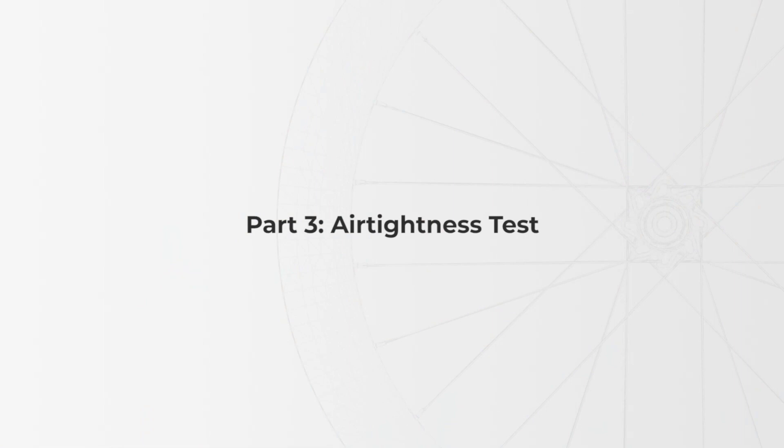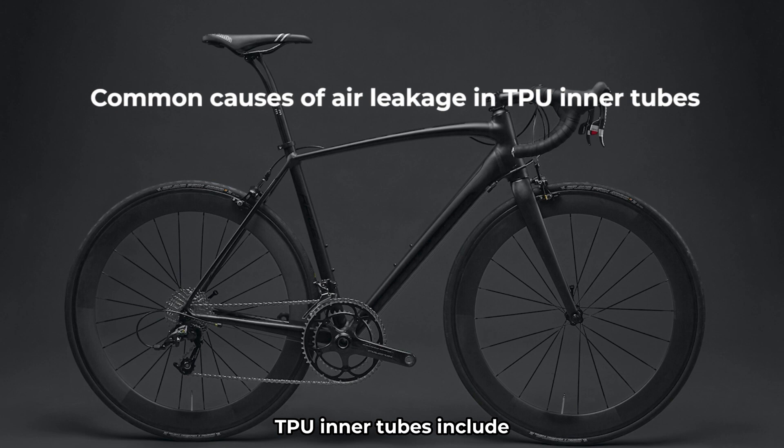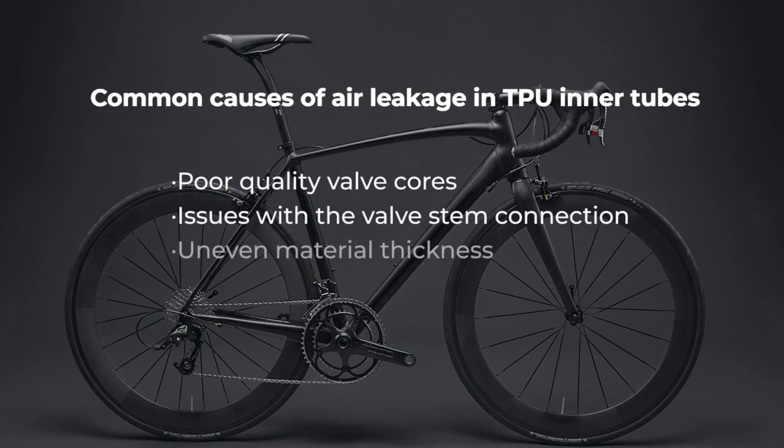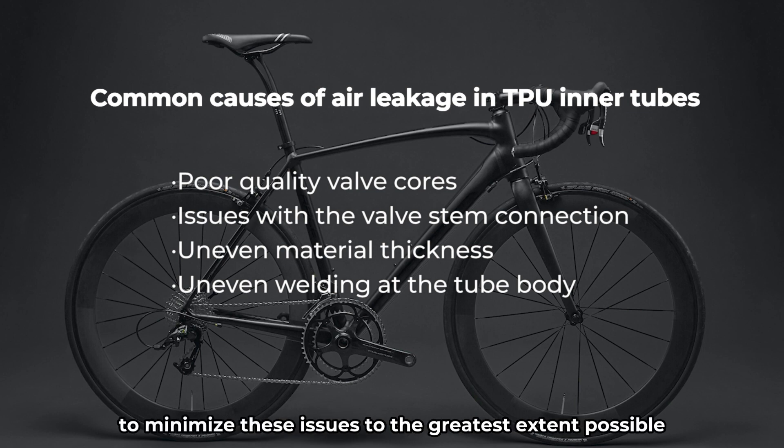Part 3: Air Tightness Test. Without considering external factors, common causes of air leakage in TPU inner tubes include poor quality valve cores, issues with the valve stem connection, uneven material thickness, and uneven welding at the tube body. However, in the design process of the EXER TPU Ultralight Inner Tube, we have employed high standards in the selection of materials and quality inspection processes to minimize these issues to the greatest extent possible.